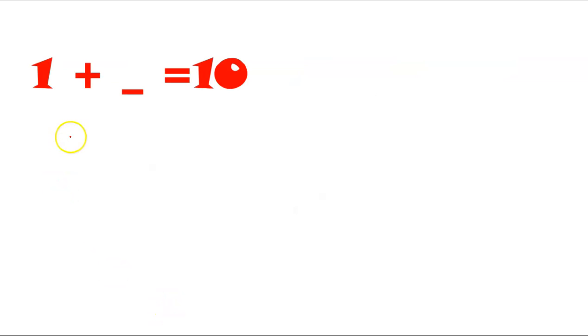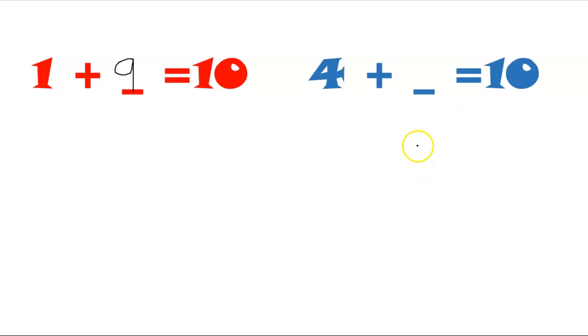Now let's find out the missing number. One and a number makes ten — can you find out what the missing number is? Fold one finger. How many fingers are left? Can you count them? Well done, you are right! One and nine makes ten.